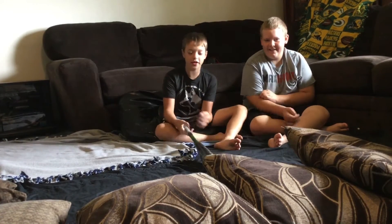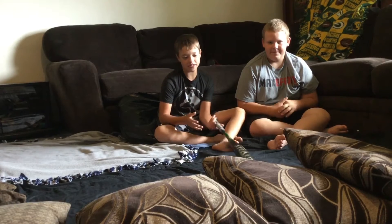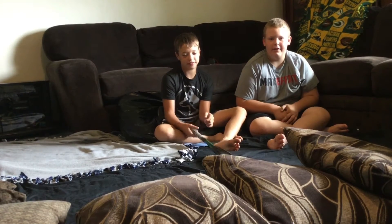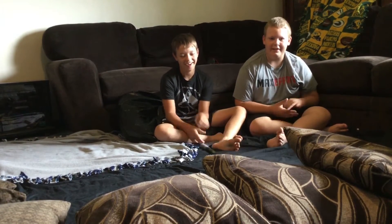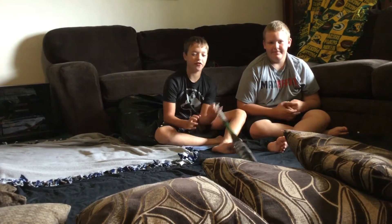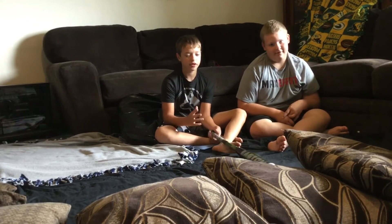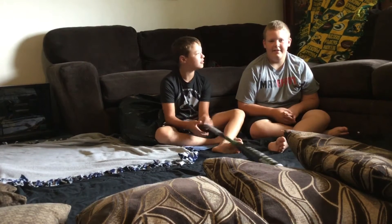Alright, today we are going to do yoga challenges. I don't know about this. Hopefully we don't have to call an EMT for a broken bone, but we'll see. Yeah, we might. It's just for fun. I don't think we'd be able to do some of them, but I don't know.